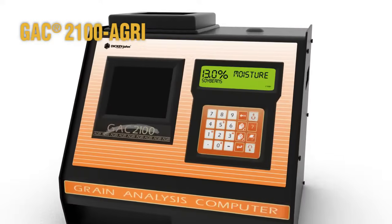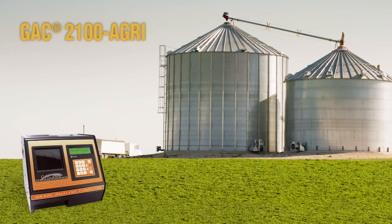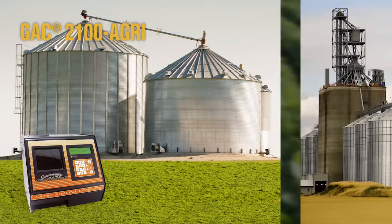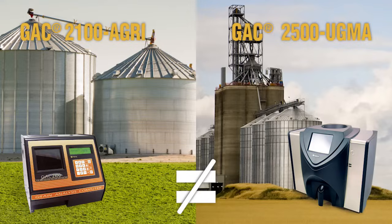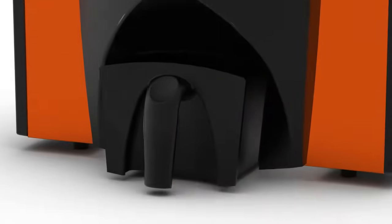While current moisture testers, such as the GAC 2100 AGRI, still operate as well as they did last season, the new 149 MHz UGMA technology puts them at risk for measurement variance between on-farm readings and elevator readings. To help farmers maintain confidence with changing technologies, Dickey-John offers the GAC 2500 AGRI.